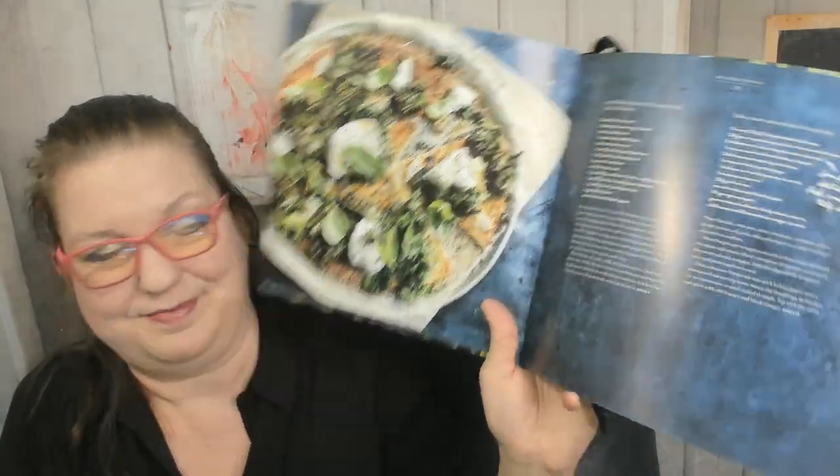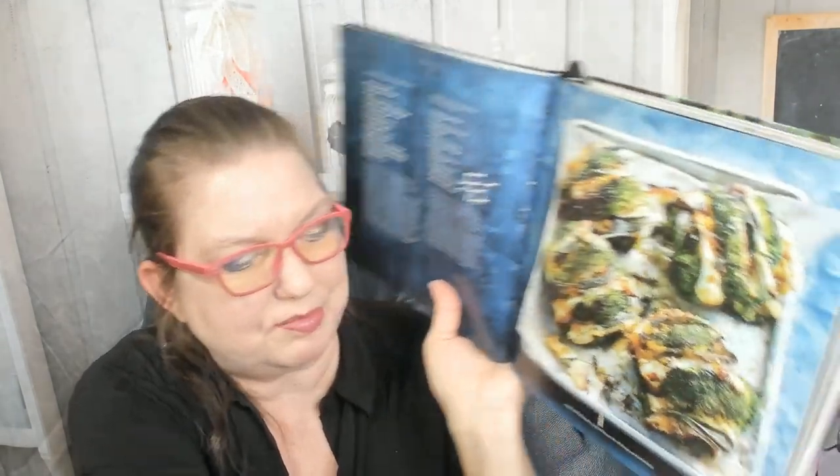Here's a recipe for cauliflower pizzas with mozzarella and kale, kale snow pea and pork dumplings, and a super green stir fry. I'm going to skip ahead because this cookbook is heavy! There's a roasted zucchini lasagna — a healthier version — with just cheese and tomatoes, and a sage and halloumi roasted broccoli with caramelized leek that looks amazing.